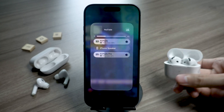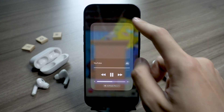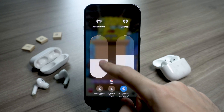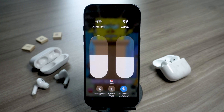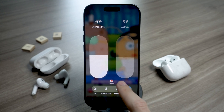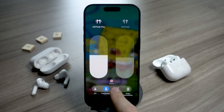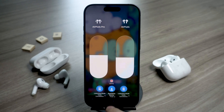Once both AirPods are connected, you'll each get your own audio controls. Open Control Center again, press and hold the volume slider, and you'll see two separate volume bars — one for your AirPods, one for your friend's. So you can both adjust sound levels however you like. And if you're using AirPods Pro, AirPods Max, or the new AirPods 4, you can even change the listening mode — noise cancellation, transparency, or just turn them off — right from the bottom of that same volume screen.